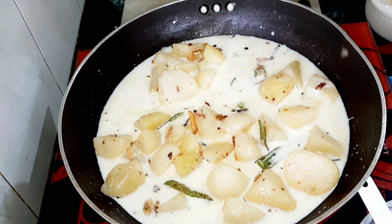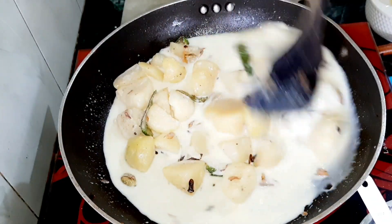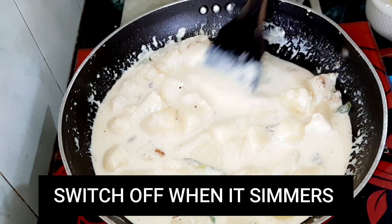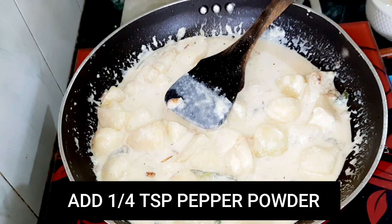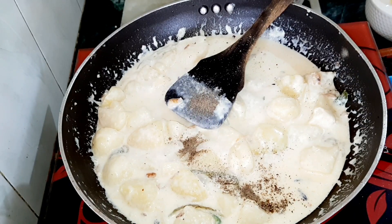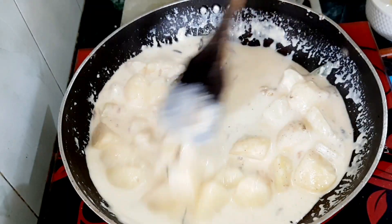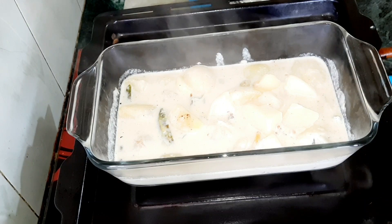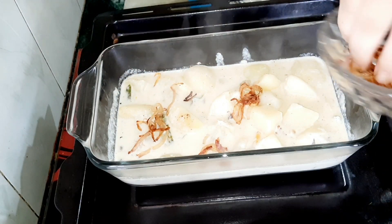We are going to get it on low flame. We will just divide it. After this we will take it. Add a little effect on the side. We will serve the dish as a creamy potato stew. We are going to add the flavor and stir.